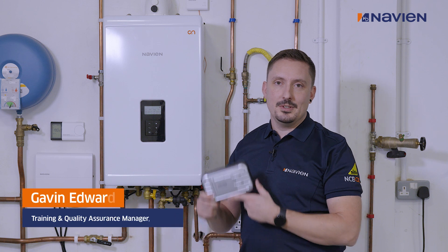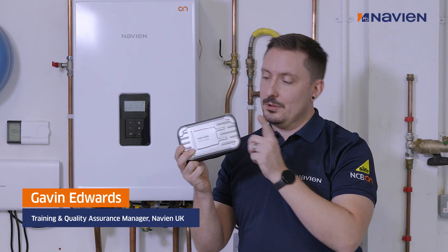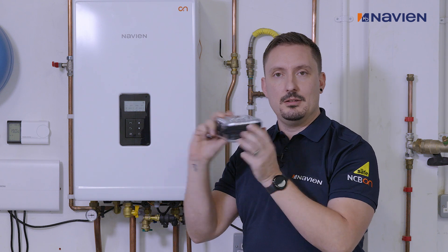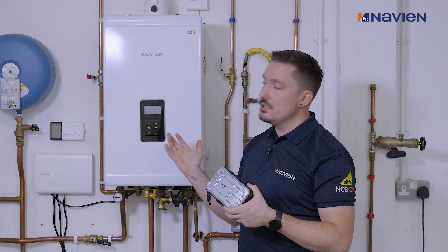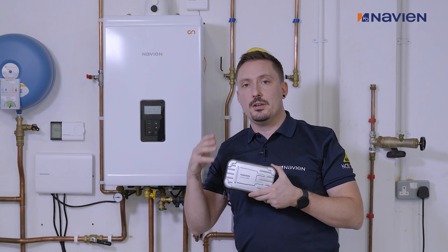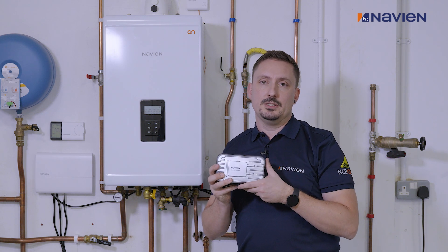I'd now like to introduce to you our Navier Multi-Kit. I'm going to take you through what you have inside this little holding case, and I'm also going to show you how to connect it to one of our boilers, and then also take you through all the capabilities that this kit will bring to you as an installer.